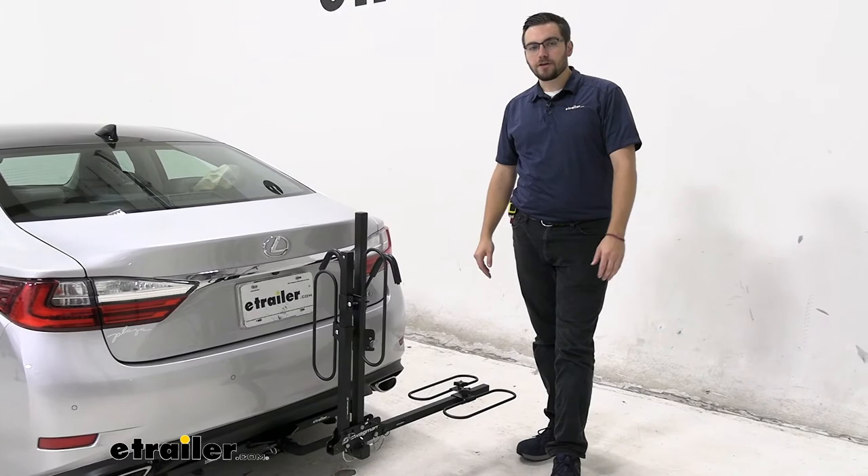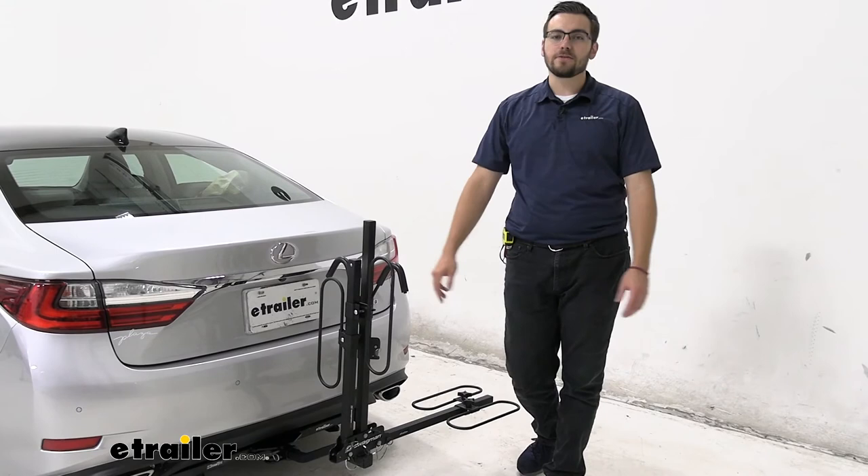I think that about does it for our look at the Swagman XC2 here today on our 2018 Lexus ES350. I'm Bobby — thank you for watching.